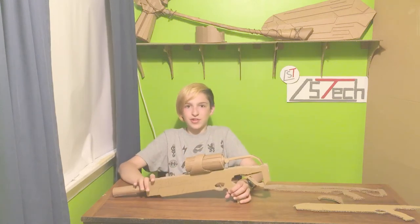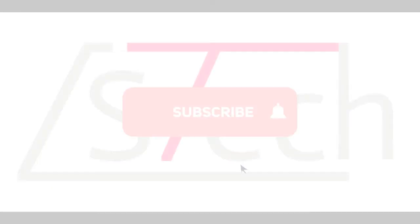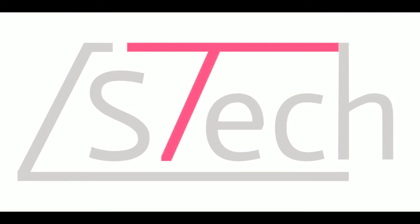I think that just wraps up today's video. If you enjoyed, make sure to leave a like, comment, and subscribe. I'll see you next time. Bye.